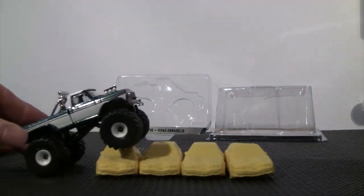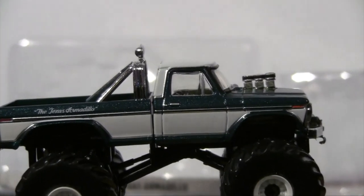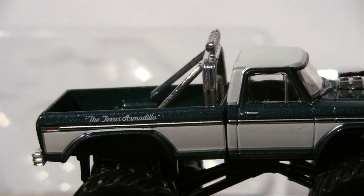Here comes the Texas Armadillo now — monster truck. Gonna zoom in here, bring it up a little bit closer. There we have it.